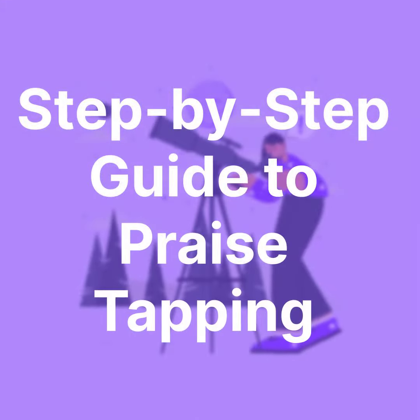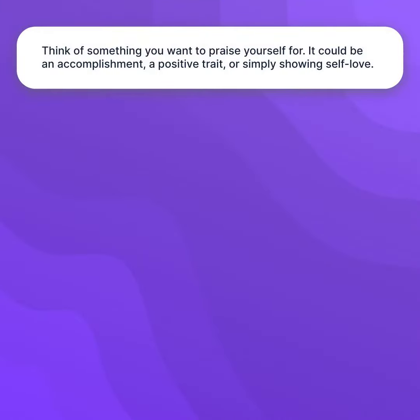Step-by-step guide to praise tapping. Think of something you want to praise yourself for. It could be an accomplishment, a positive trait, or simply showing self-love.